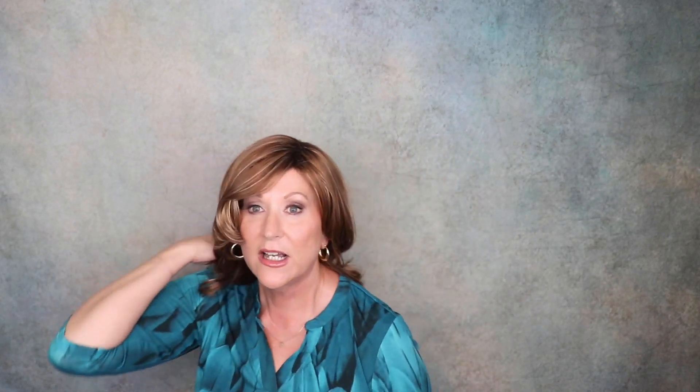I just think this wig would be beautiful during the holidays in an updo. You could pull this off your face — it could be a half up and half down, or in a ponytail. It has enough length that it makes it versatile, and I really do like that.